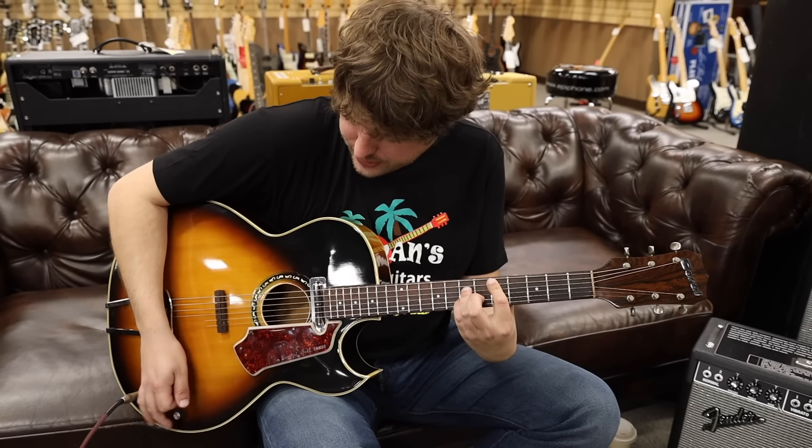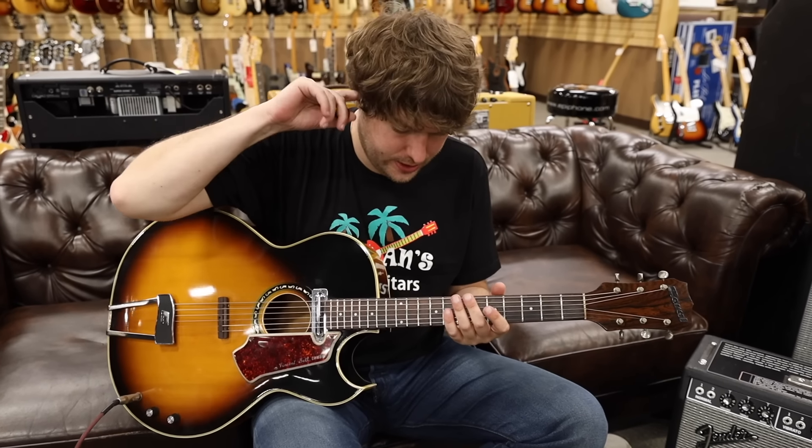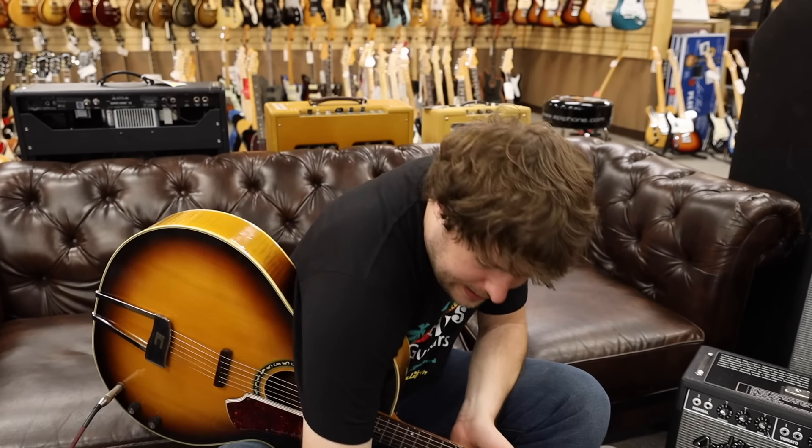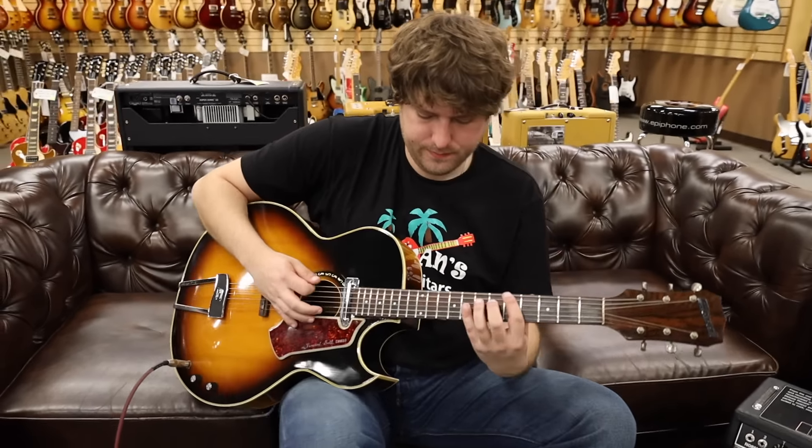So kind of a nice organic sound. Let's try something else — let's try a tiny, tiny bit of overdrive and see what we get.